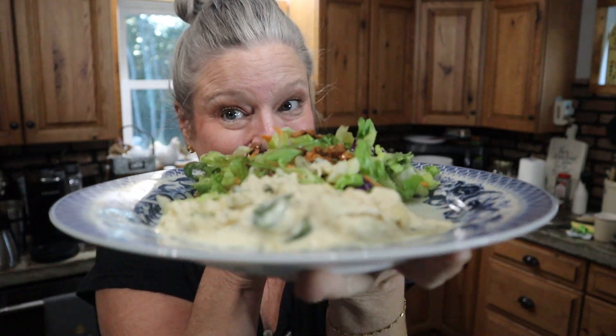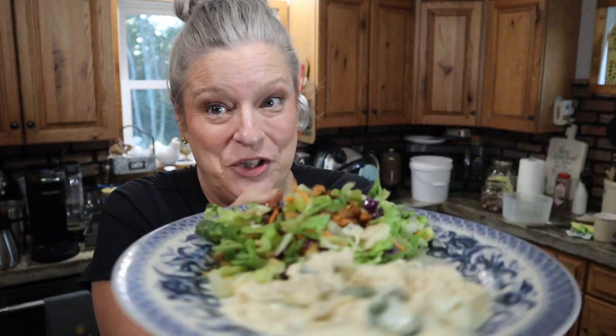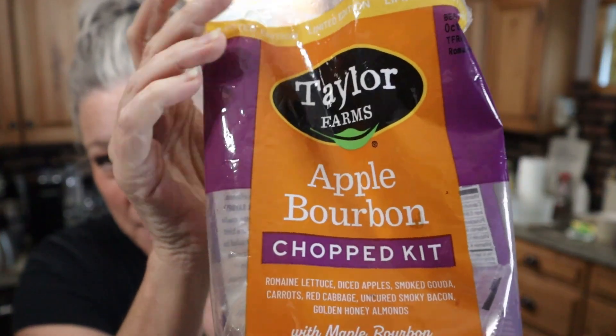Mmm — it looks delicious. This salad is a kit I got from Aldi's. It's called Apple Bourbon. It's got apples and smoked Gouda, carrots, red cabbage, bacon bits, and golden honey almonds — which taste like a honey roasted almond — with a maple bourbon vinaigrette. It's good. Not my favorite dressing — I probably would have just put ranch on there — but it's okay. It's cooked perfectly.